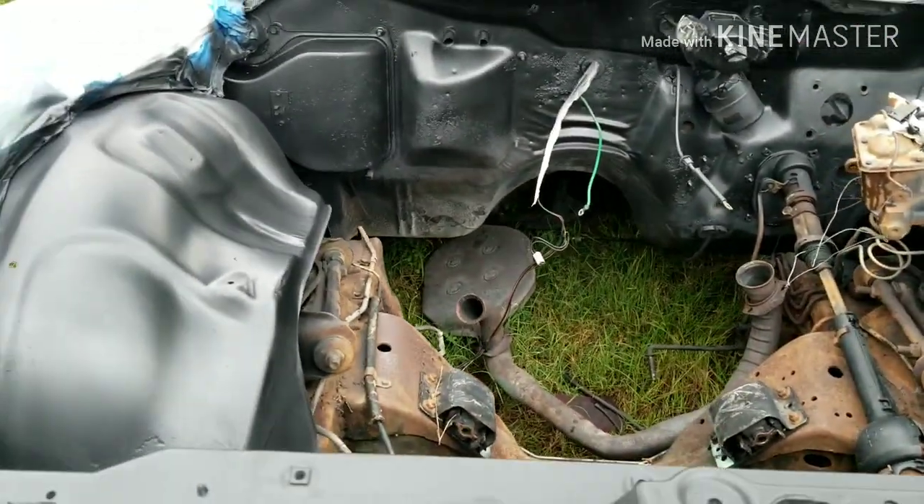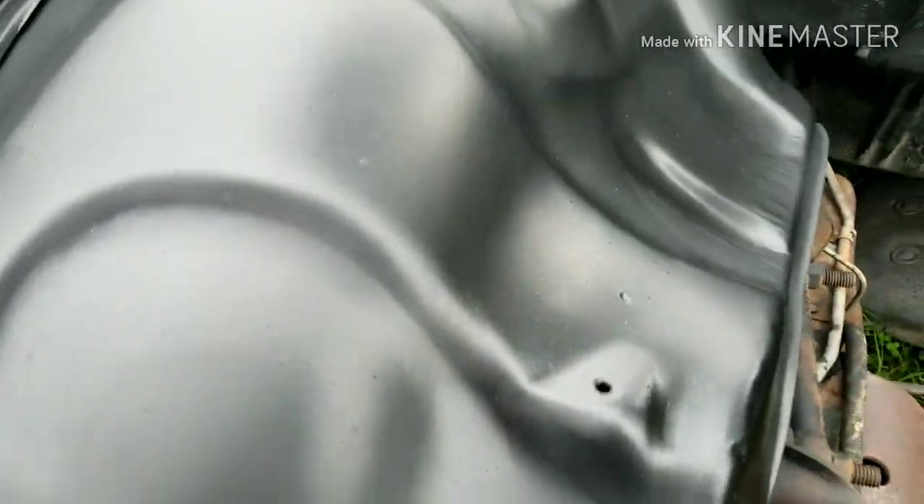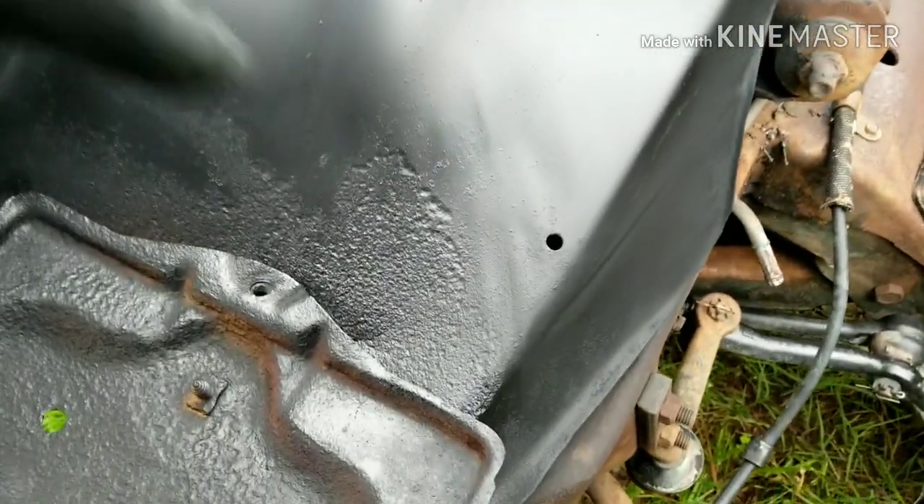We faded back - got the sealer laid on there nice and smooth, nice and pretty. It's a little pitted in the middle but looking good.